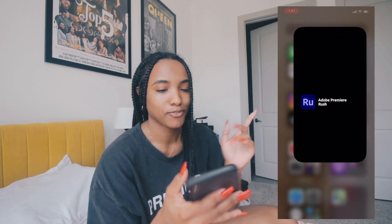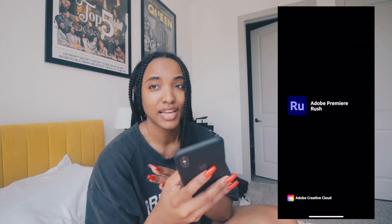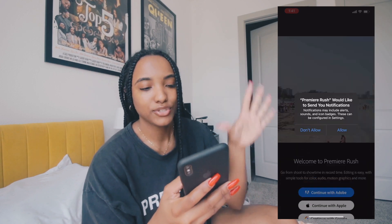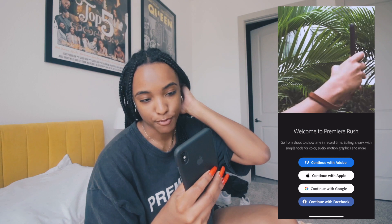Editing on my phone is not my comfort place — I usually edit on a computer. I'm going to use three different apps: Adobe Rush for most of the editing process, VSCO for simple color grading, and Prequel to add effects. Let's get it!